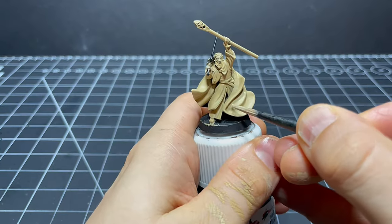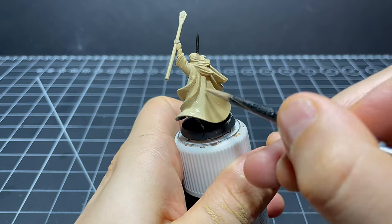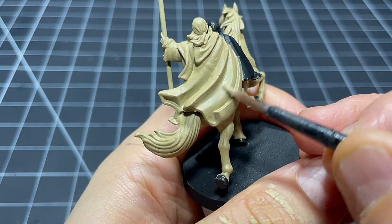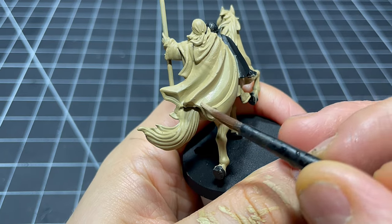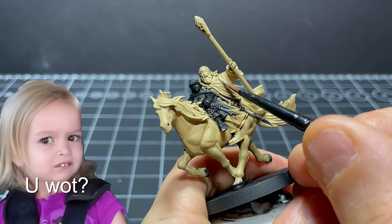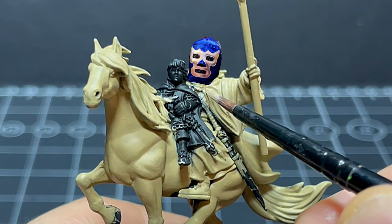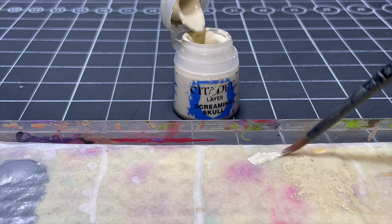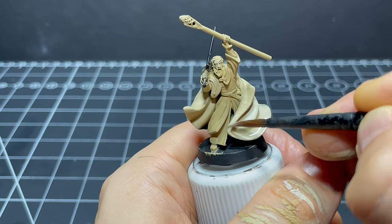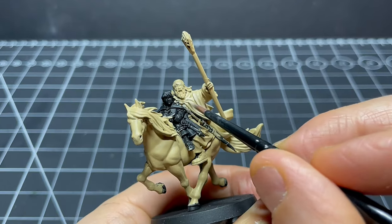I'm going to start with the outer robe that Gandalf wears, which is actually more of a cream colour, so I lay down a couple of nice coats of some Ushabti Bone. Next I'm applying a layer of Screaming Skull to about 80% of the area I just covered to start building some highlights, making sure that it doesn't spill into any of the recessed areas I want to be darker later on.